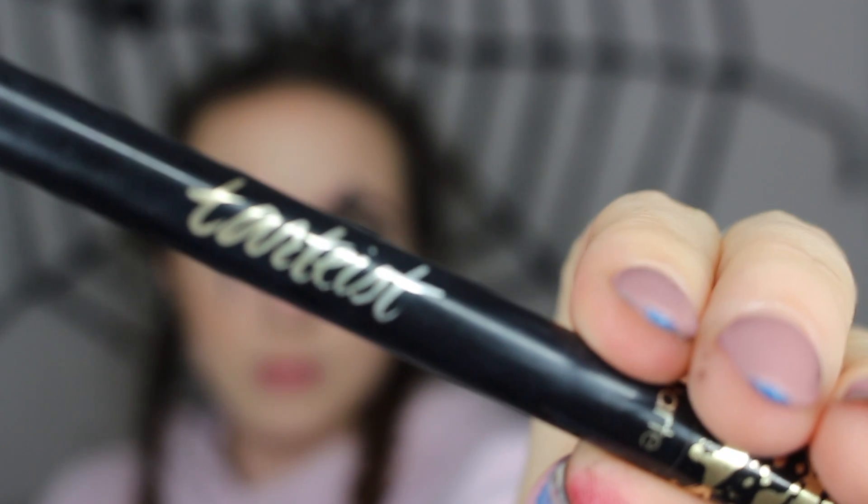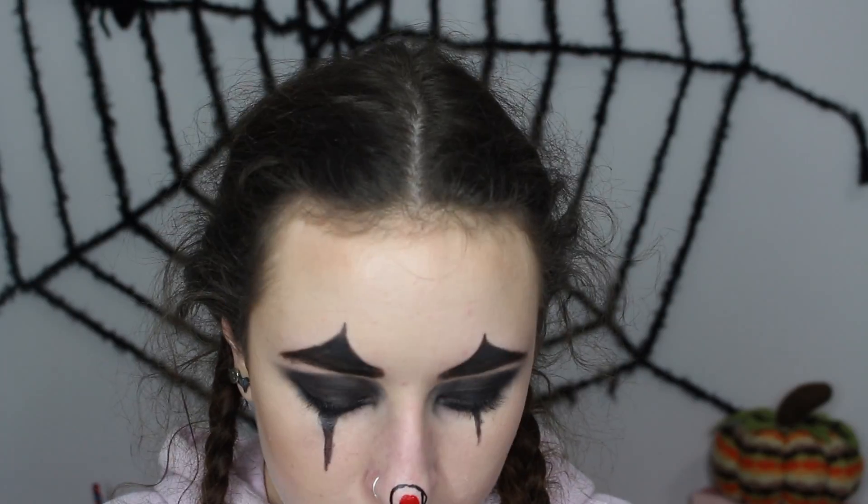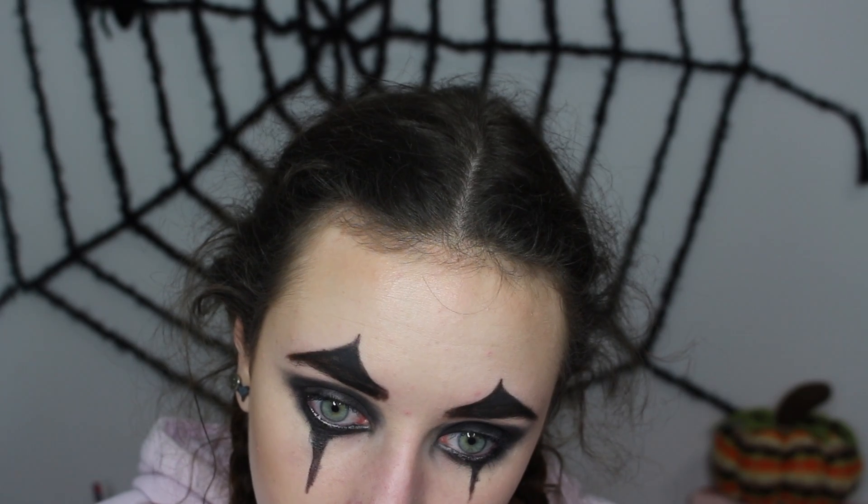Since clowns normally have a red nose, I'm going to take my Tarte Double Take Eyeliner on the liquid side and draw a little circle for the nose. Then I'm going to take my Kat Von D Everlasting Liquid Lipstick in the shade Outlaw and fill in the circle using my Real Techniques accent brush. Then I'm going to take this red and put it on an angled brush for the lips.